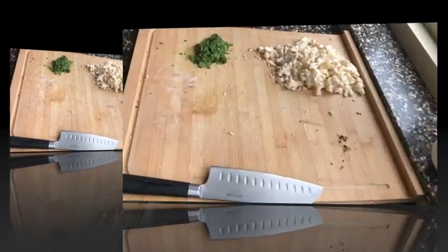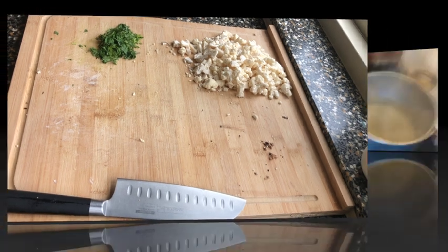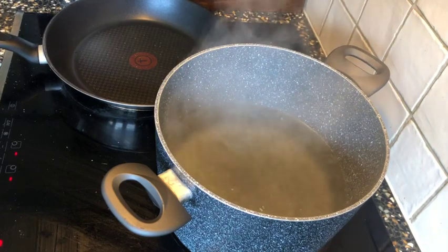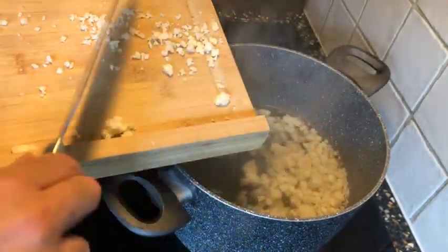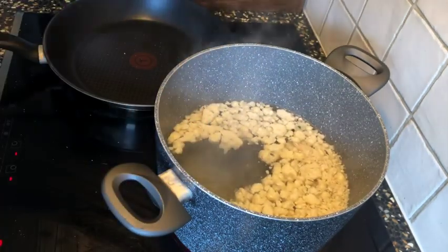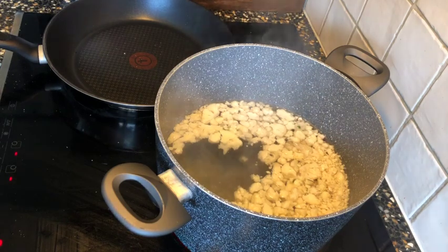Now we add the cauliflower to a pan of boiling water. When it's boiling, throw the cauliflower in and let it boil for approximately 10 to 12 minutes, after which we can bake it.